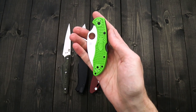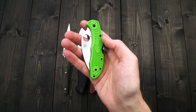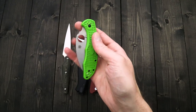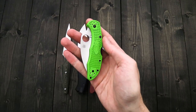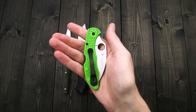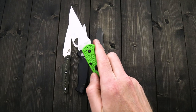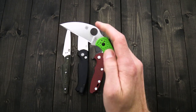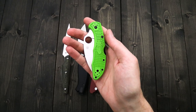Great option for an ultralight carry — these are going to be great for summertime carry as well. LC200N offers a high level of corrosion resistance similar to that of H1, and it's going to have better edge retention in the plain edge and pretty good toughness as well. A great all-around balance of performance in a highly stainless steel.